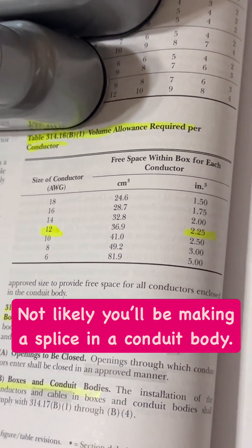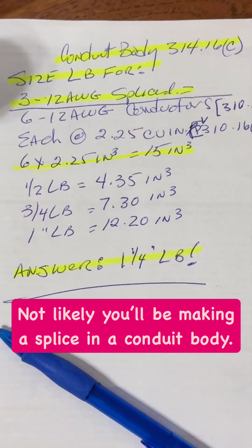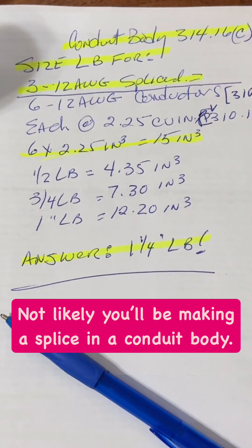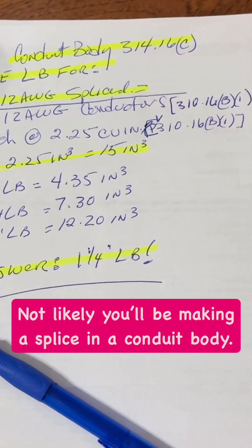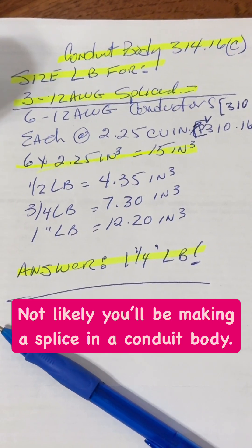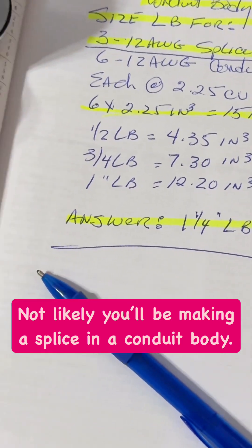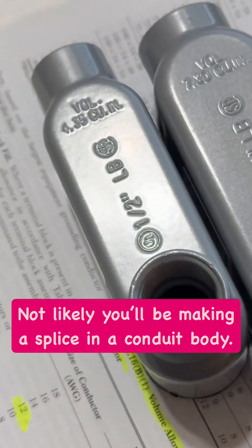So if we do a little math here: three 12-gauge wires equals six total conductors. Per 314.16(B)(1), at 2.25 cubic inches each, that comes out to 15 cubic inches total.